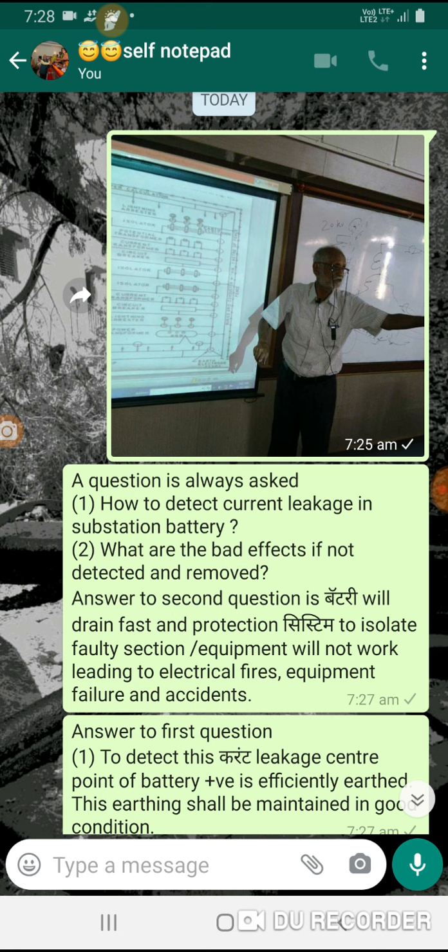The answer to the first question is: first we will understand the battery circuit. A station battery is charged by a charger, and the supply of the battery with two independent single-core cables goes to the DC distribution board. This distribution board has two DC supply sources — one from the battery and one from the charger — and the battery is always on front.